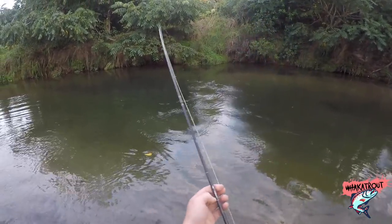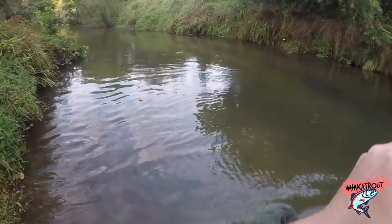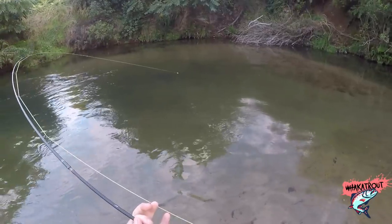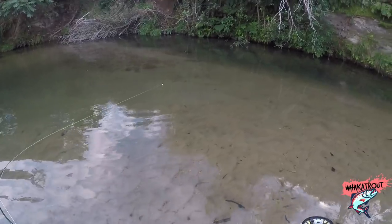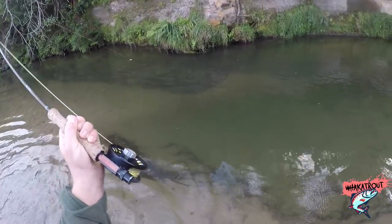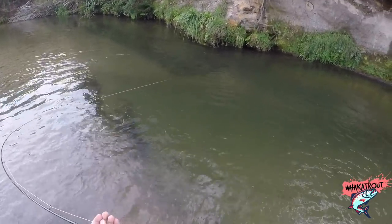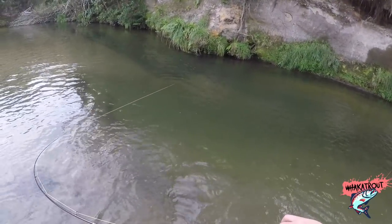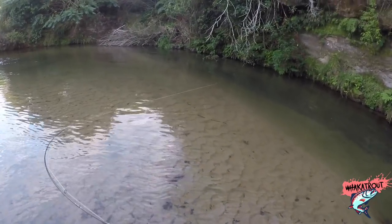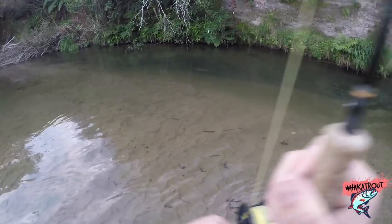We're on, boys! I think it's a good fish — looks like a brown. Looks like we're onto a good brown. Yeah boys, we got a brown — it's a brown for sure. Look at him, he's up against that bank trying to rub me off. He's up against that bank trying to rub me off — and he's off. Lost him.